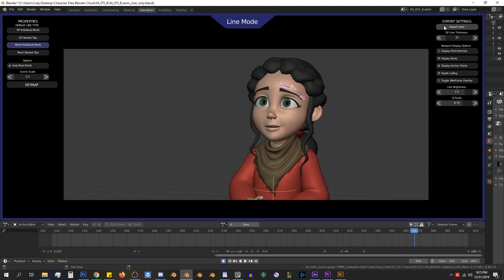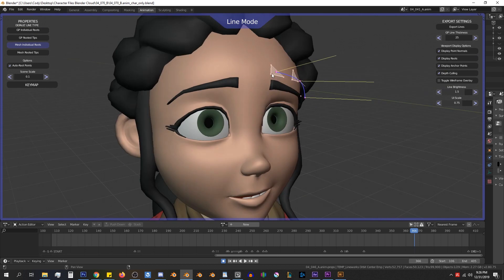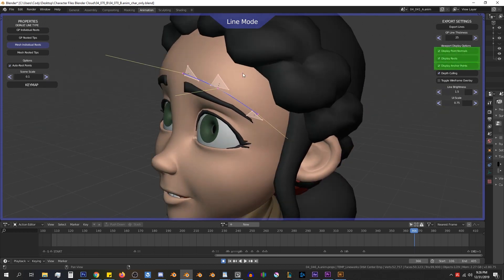Now to the right side, where we have our export settings. At the top, we have the Export Lines button — this button will end the modal and create all of the lines we have set into actual objects and the actual rig. The next option is our GP line thickness, which is just the line thickness for all of the grease pencil strokes that will be made. So if you need a thicker line you can increase the thickness, or thinner, you can decrease it. Then we have a variety of viewport display options: you can toggle the display of the point normals, the roots, and the anchor points, which helps clear up clutter when you have too many things on screen.